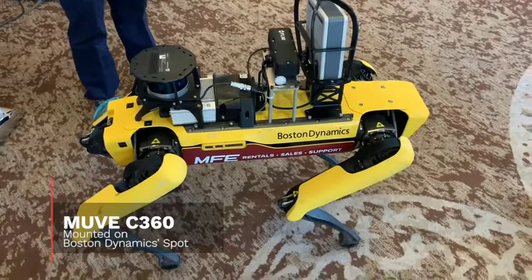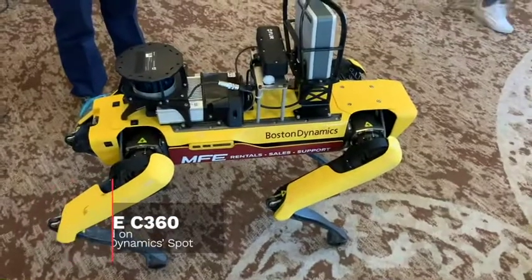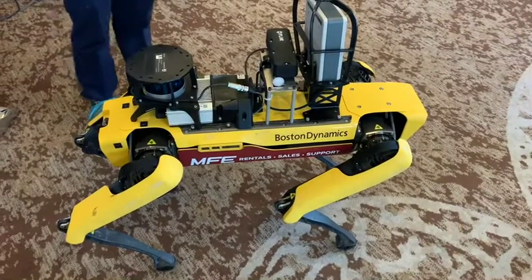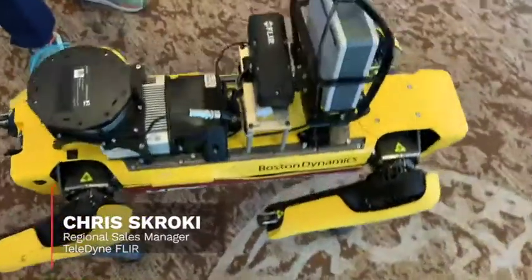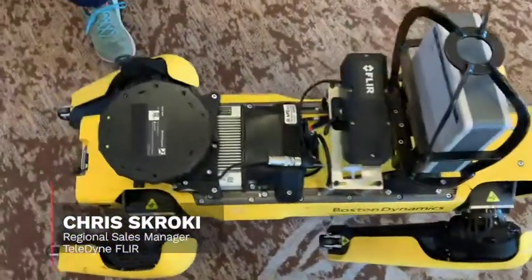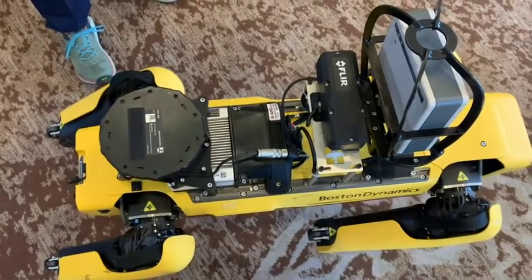We are showing off the MOVE C360 8-gas detector integrated onto the Boston Dynamics SPOT. You can see what the mount looks like — that is connected to the SPOT core to make use of data coming off of the C360.